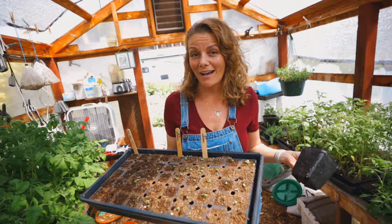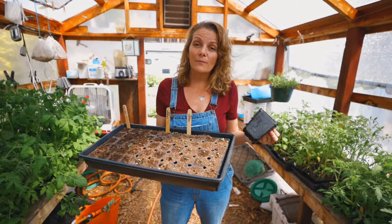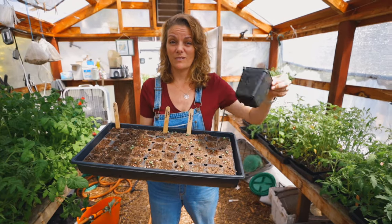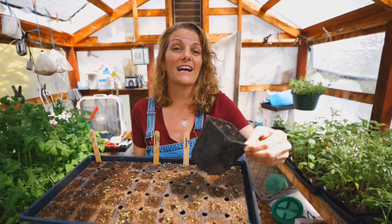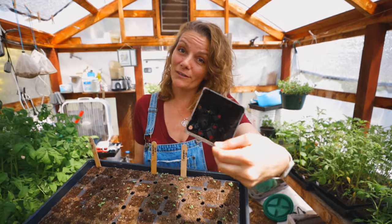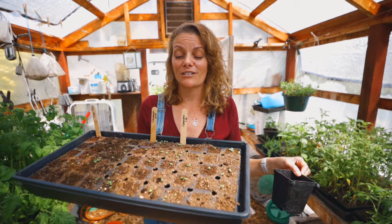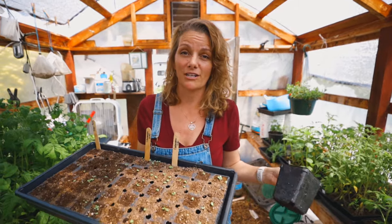Word to the wise: if you are going to start in smaller cells and you do plan to pot up, think about the space that it's going to require. This is 50 cells, which means you're going to need 50 pots, and the space required is going to be exponential. Also, the soil to fill these is going to be quite a bit. Know what you're doing before you get too far into it so that you don't run out of space, soil, and pots to finish your gardening project.